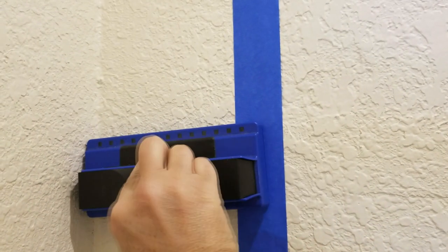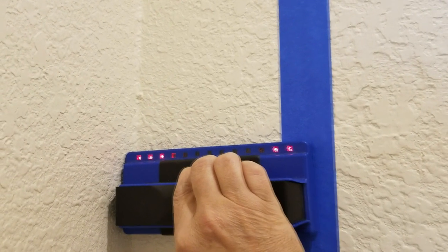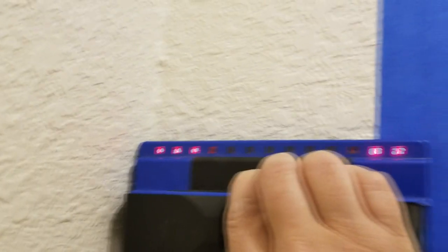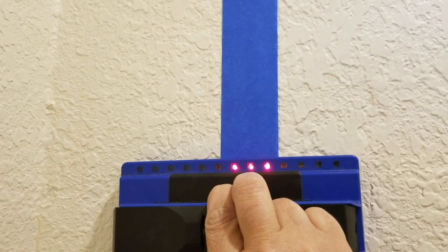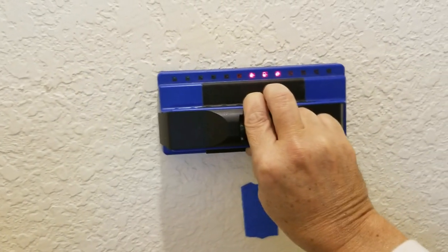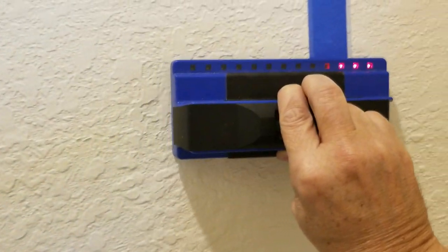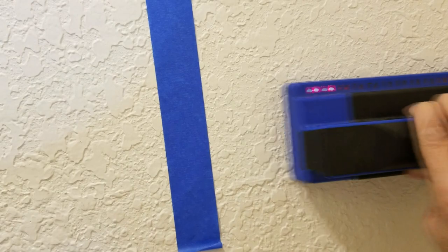The best way to find studs is using our stud finder. You push the button, the LEDs come on, and as you scroll across the wall you can see right where the blue tape is where it found a stud — it usually lights up three LEDs. We go across the wall finding each stud and marking them with blue tape.